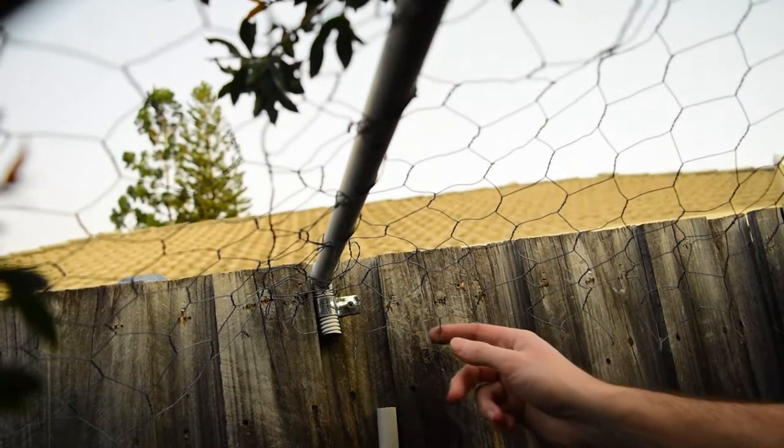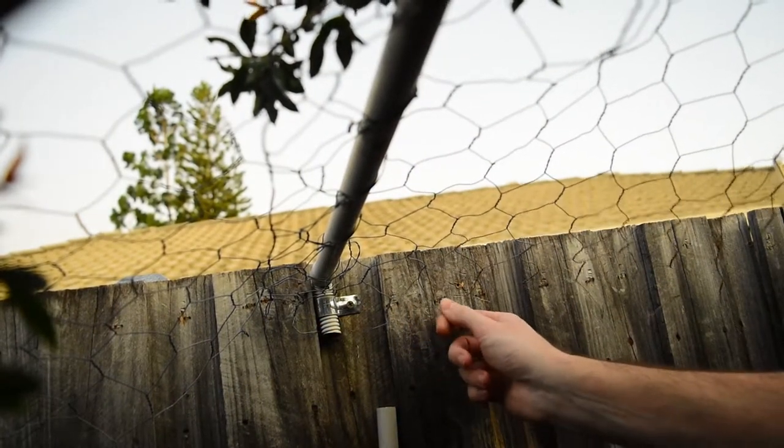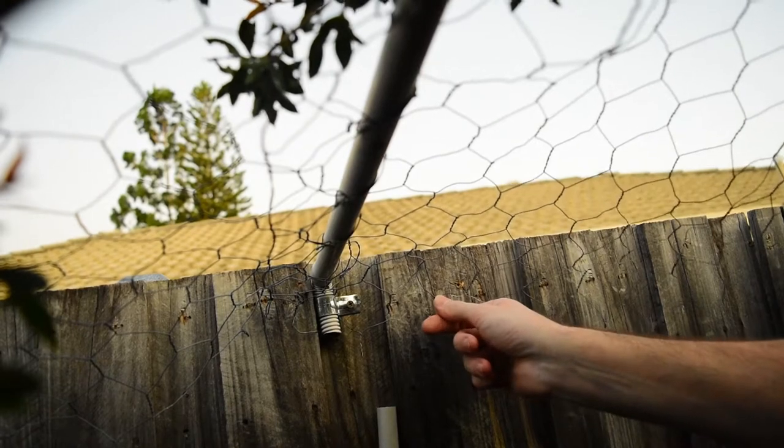I just wanted to show you my alternate solution for connecting the chicken wire of the cat enclosure to the fence.